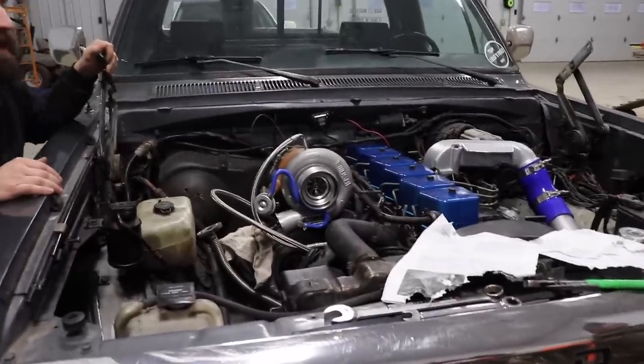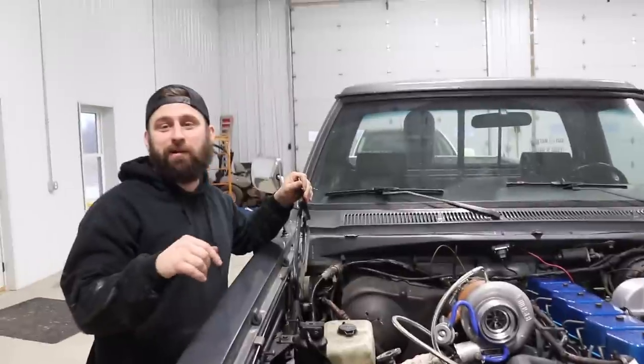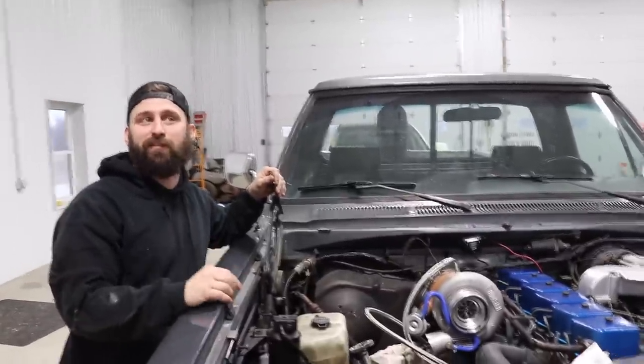At my house I have a 91 mil turbo and I got a 454 that I'm going to try and build and put in this 53 Nash. That'd be sweet.